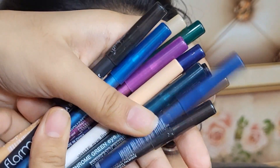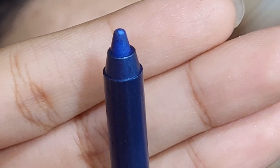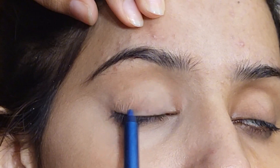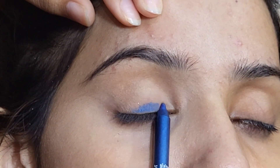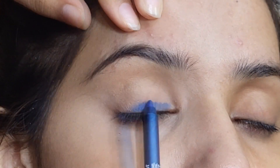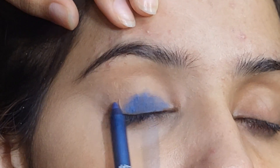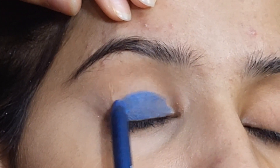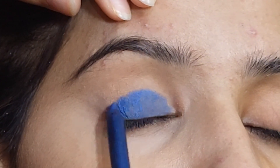First I have these flower eyeliner pencils. I will use them as an eyeshadow pencil. I am going to use royal blue color. I will apply it on the eyelid and on the lower color, applying it in a circle on the eye skin.